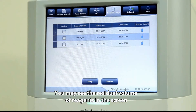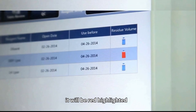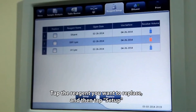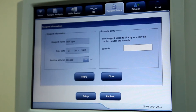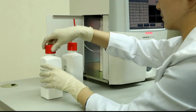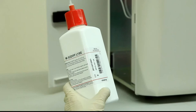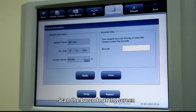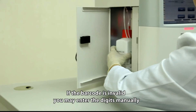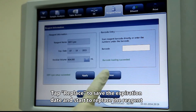You can see the residual volume of reagents on screen. When the residual reagent volume is running low, it will be highlighted in red, and BC5150 will give an alarm when the reagent runs out. Tap the reagent you want to replace and then tap Setup. Scan the barcode on screen; if the barcode is invalid, you may enter the digits manually. Tap Replace to save the expiration date and start replacing the reagent.